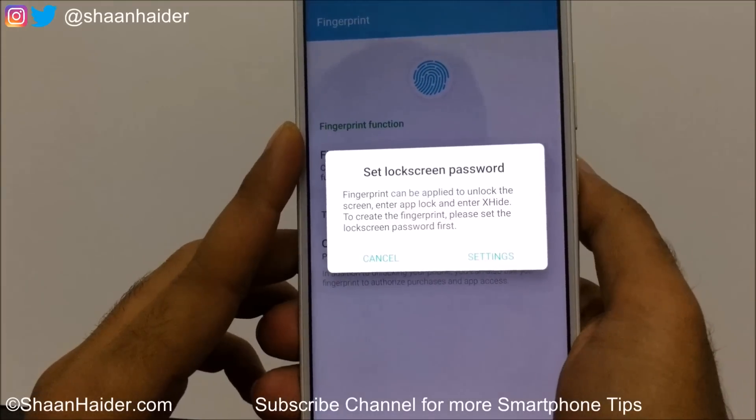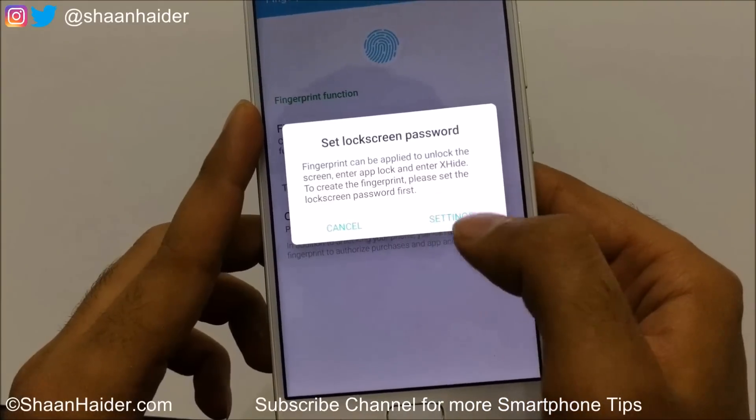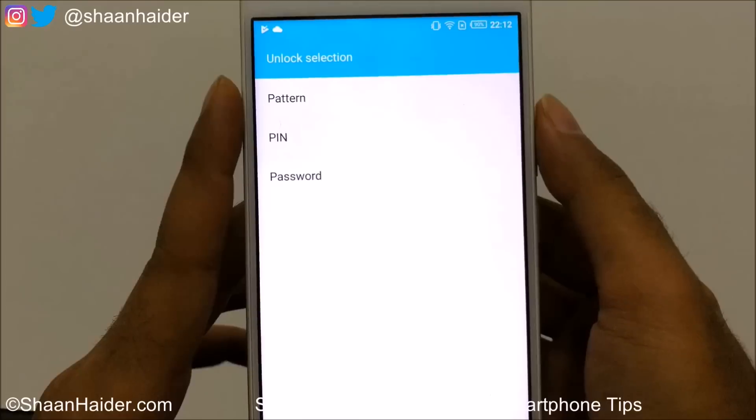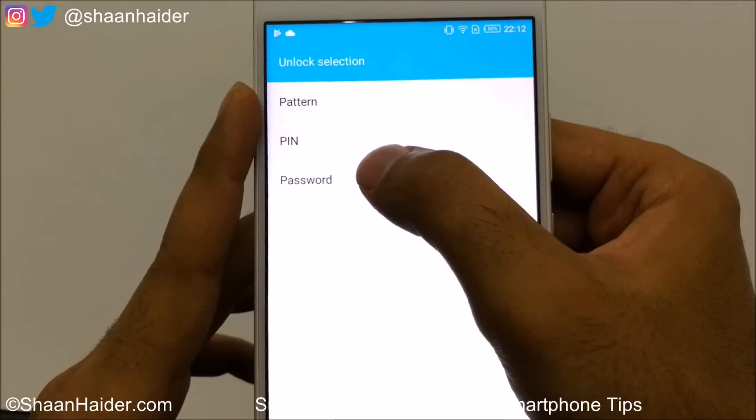Tap on Fingerprint Management and it will show you that first you need to set the lock screen password. Tap on Settings and you will be asked to select either pattern, PIN, or password — it's totally up to you. I'm going with PIN.